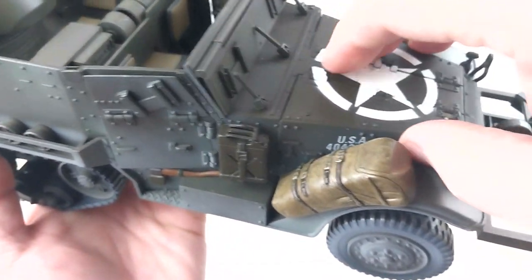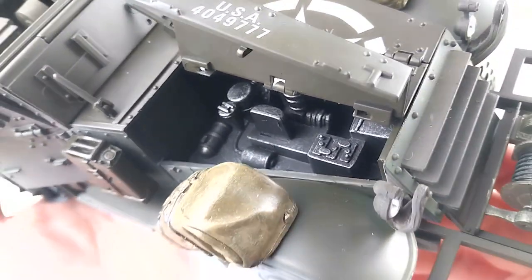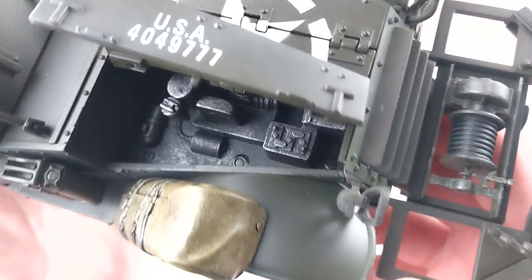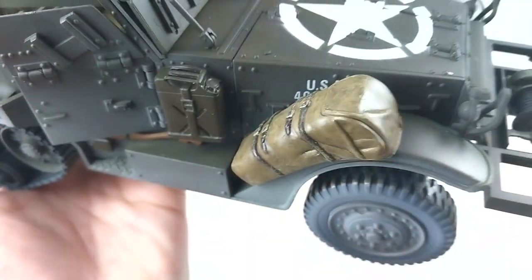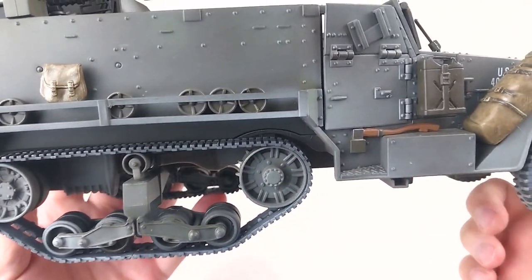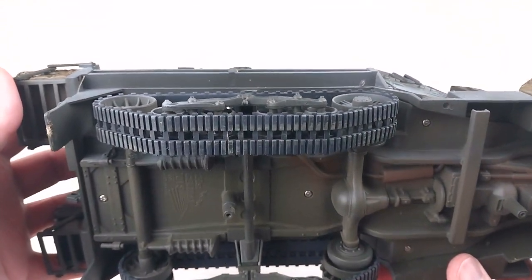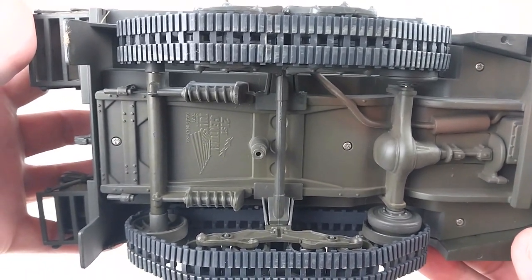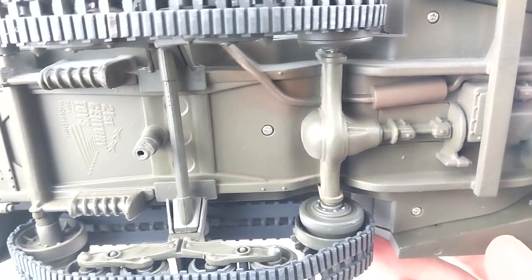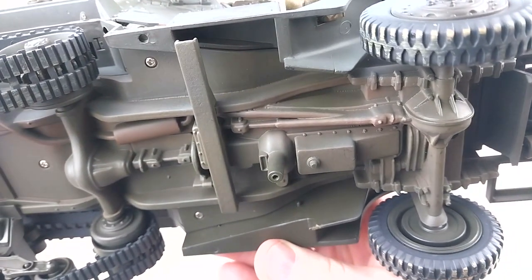Let's see if this side opens as well — yes it does, so you can open both sides and have access to both sides of the engine. That's some really nice detail with highlighting on the engine — really good. Now let's have a look under the vehicle. Hopefully none of those mines will drop out. It does have some really nice detail underneath as well — great axle detail, exhaust detail, and there's the transmission — that does look really cool.